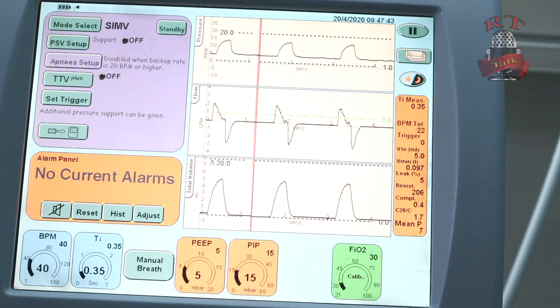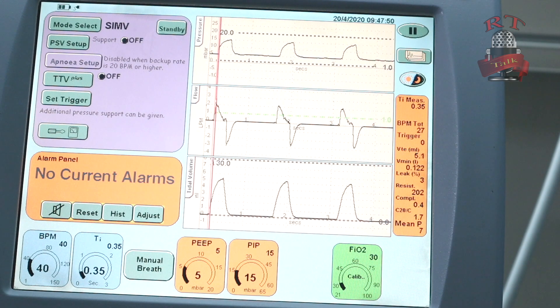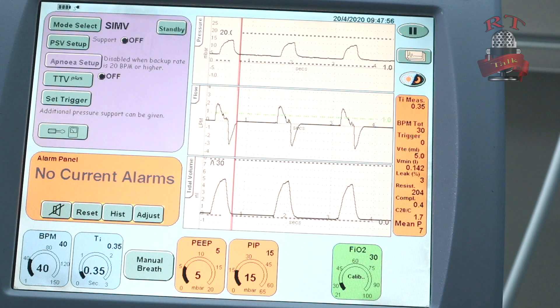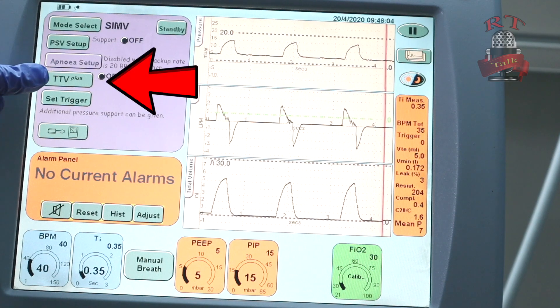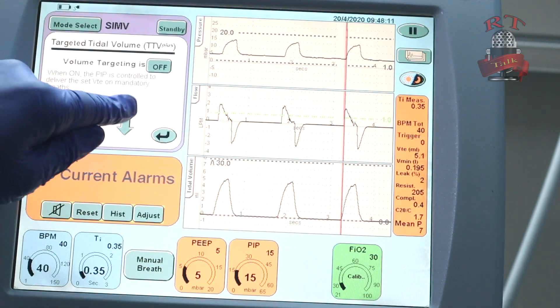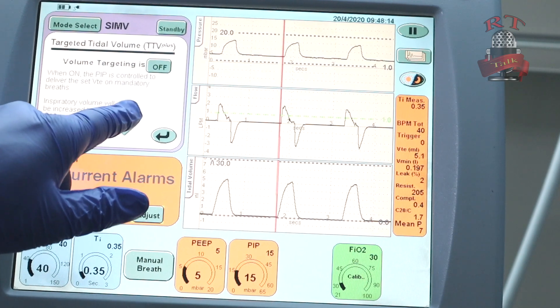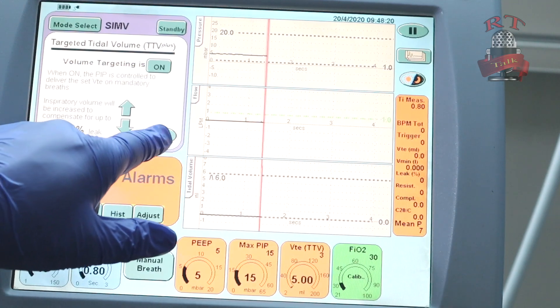So this is how we set and start our ventilator. But let's say, for example, the doctor asks you to start a targeted tidal volume — also called volume guarantee. Here in the SLE 5000, they call it TTV — targeted tidal volume. So you will press on it, then you will choose the percentage of leak for compensation. I will keep it at 20, then I will turn it on and press confirm.